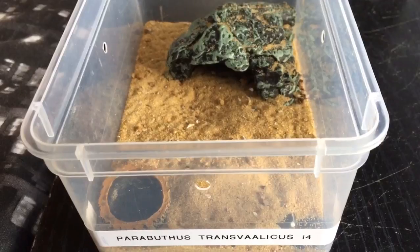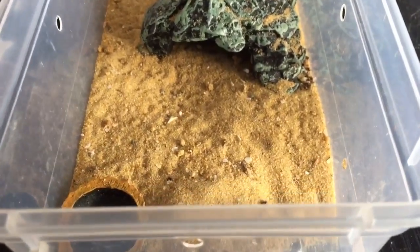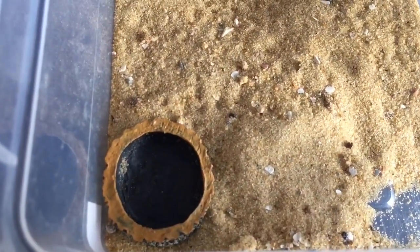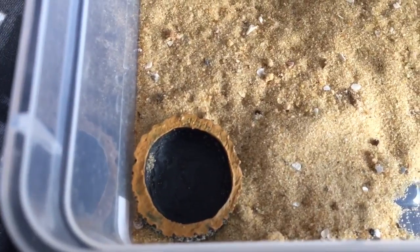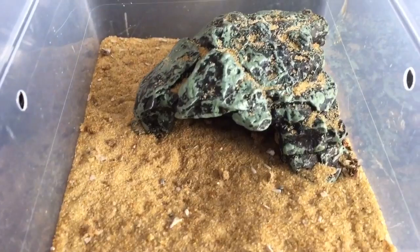24 hours later, and the morio worm has been devoured. The water dish is completely empty — the water has evaporated. And the scorpion is inside its hide.